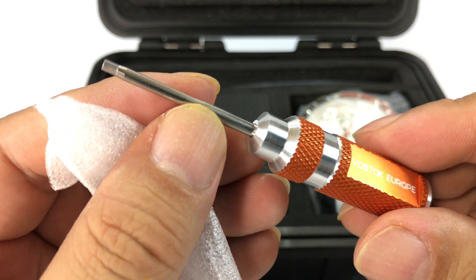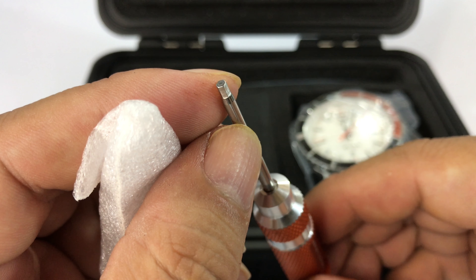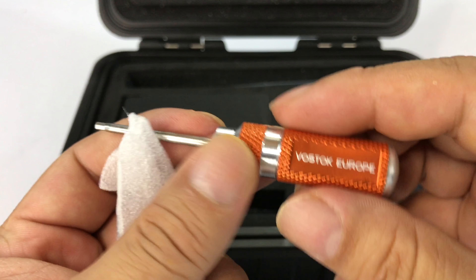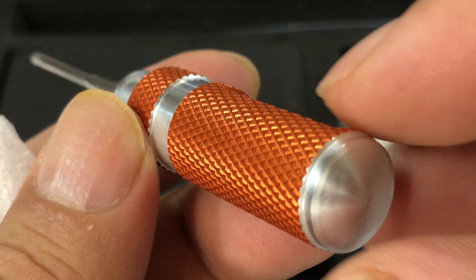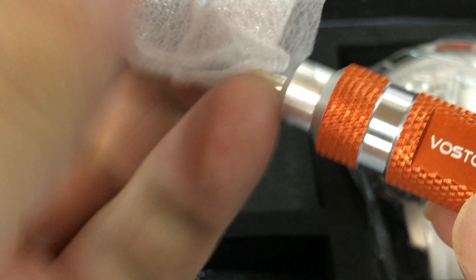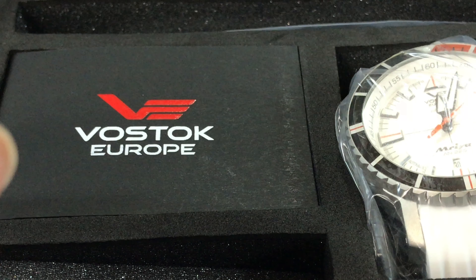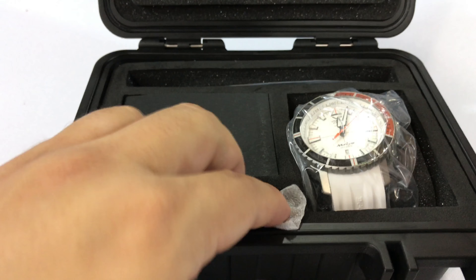It looks like you get a manual here and then a tool of some sort. It's like a hexagonal shape on the end there. The screw bar tool looks like it's aluminum, knurled, anodized orange — Vostok Europe. So that's kind of nice that they include all that. I like when companies do — it's helpful so you don't have to worry about what tools you already have.